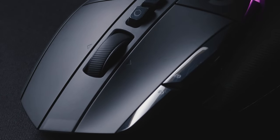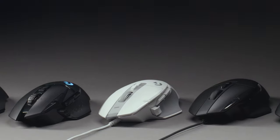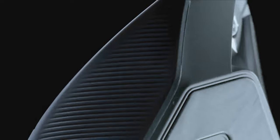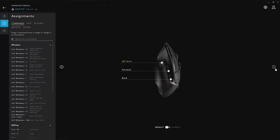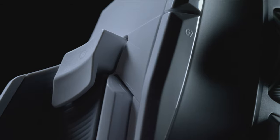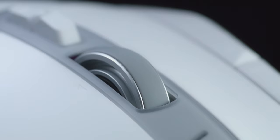The G502's shape and design is one of a kind. It was first designed for uncompromised, feature-rich gaming performance. Players especially love the rubber grips, buttons next to the left mouse click, thumb rest, lots of programmable buttons including a DPI shift button on the side, and a dual-mode hyperfast scroll wheel.